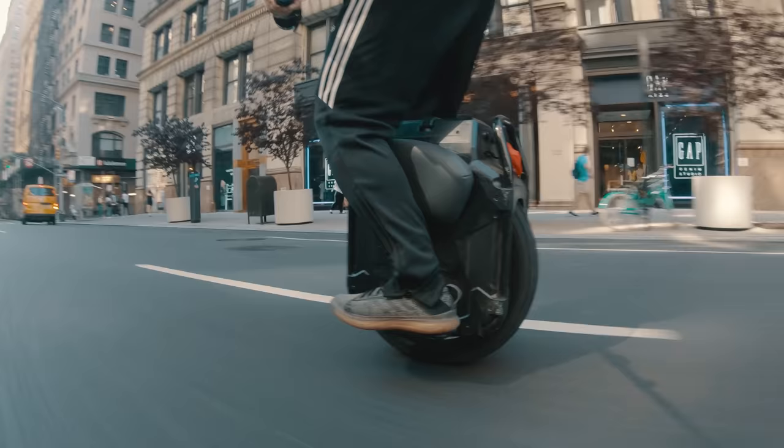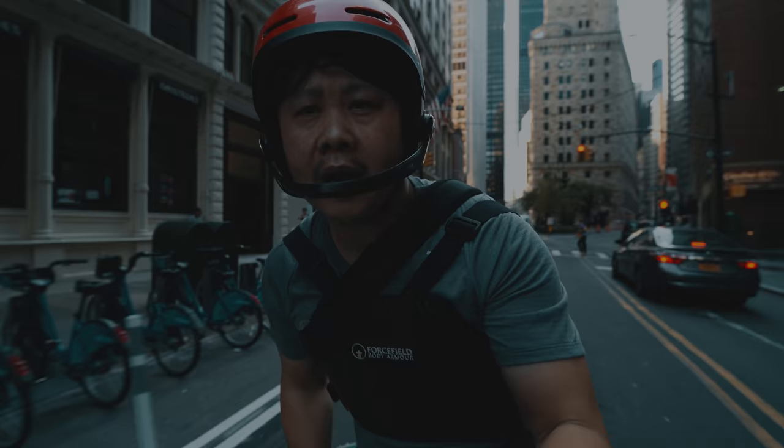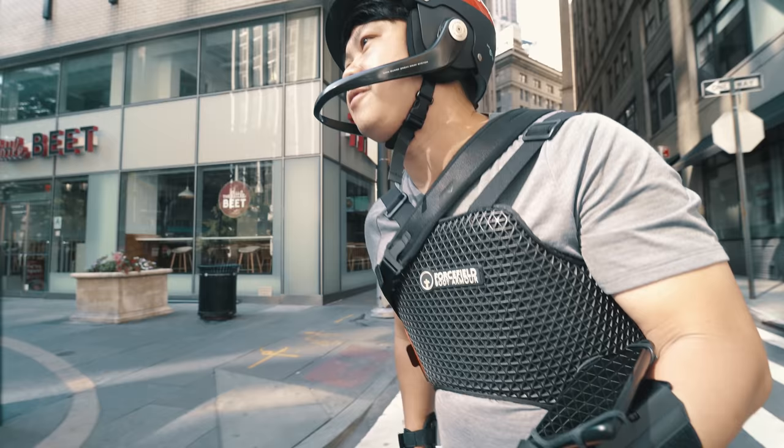But unlike every other electric unicycle riding YouTuber — Marty, Truj, Adam, Mick, and of course Coogee — I never bought one, because there was just one flaw with the Veteran Sherman that I find personally difficult to accept. Given the latest reveal from Veteran, it would seem that they agree as well.